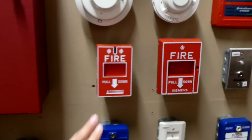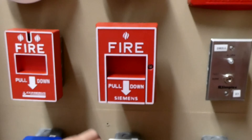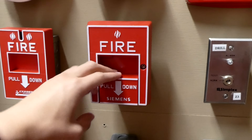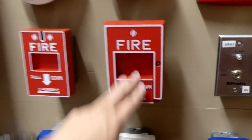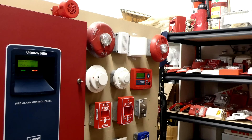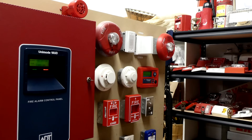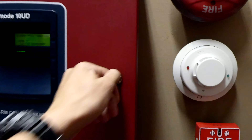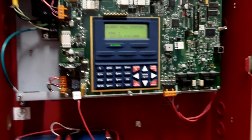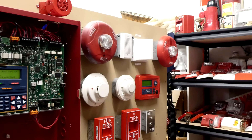So we're going to get started, and we will pull the addressable one. Let the camera focus — and this is going to be loud, this is the Spectral Alerts. I'm not wearing any EarPro. And that's on low volume.